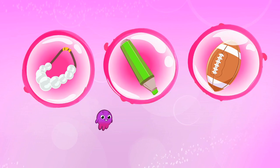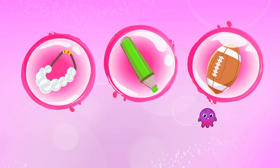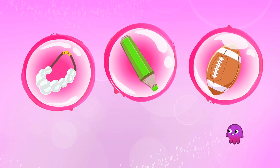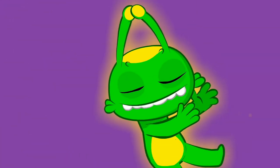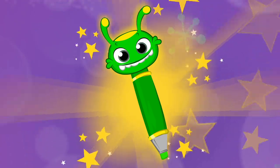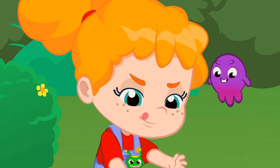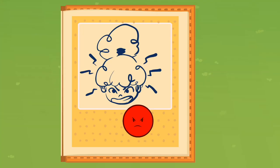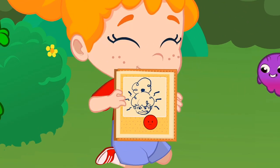Children, what should Groovy transform into to draw on the album? A pearl necklace? A marker? Or a rugby ball? Yes, into a marker. It's fantastic, Phoebe. The album is full. Homework done. You can play now.